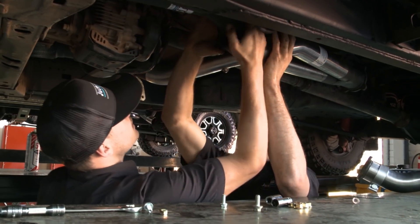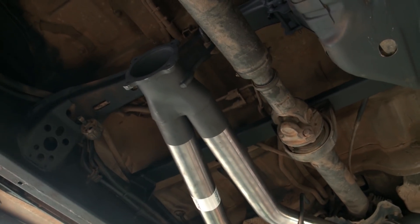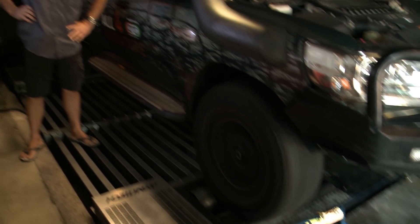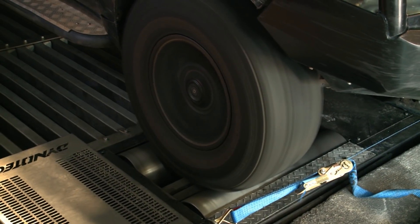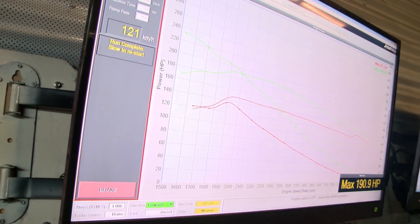So basically for Jason's 200 Series, our plans are to obviously put our exhaust system on it, which is a twin 3-inch stainless steel exhaust system with a 4-inch exit. We're then going to put it on the dyno and remap the ECU. We're giving Jason a tune that's going to be on the edge of giving him a fair bit of power because obviously he's power hungry, but we're still going to maintain that fuel consumption and reliability with that car.